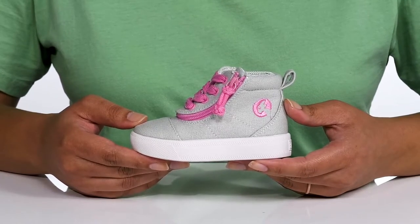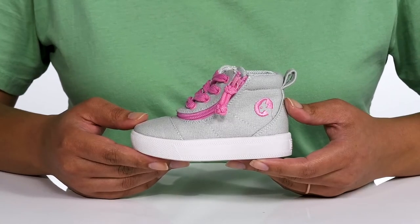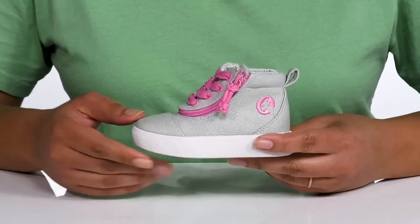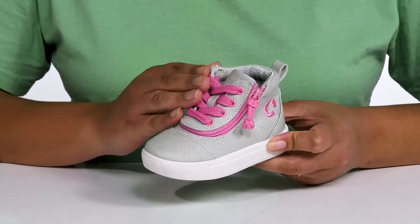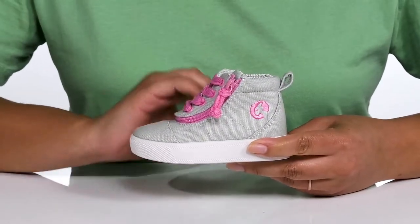Add fun and function to your child's footwear collection with these sneakers by Billy. These are part of Zappos Adaptive Footwear, and they feature a man-made upper with a functional lace-up closure to give them a secure and custom fit, and a pull loop at the back of the ankle to assist them with on and off.